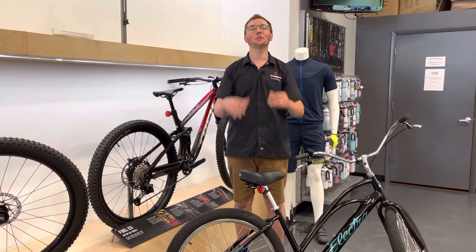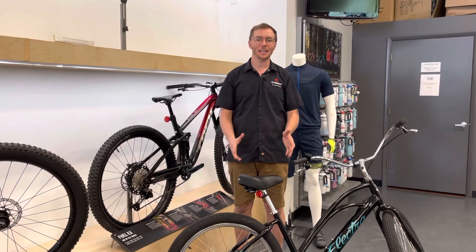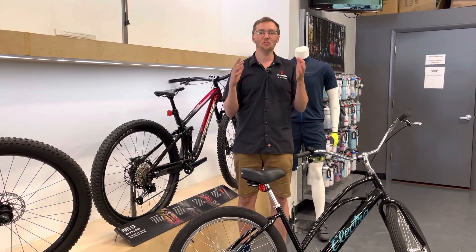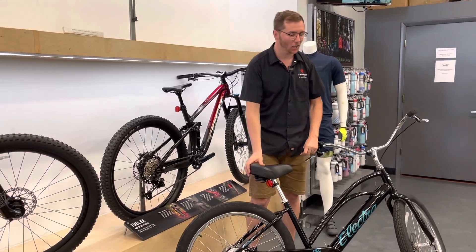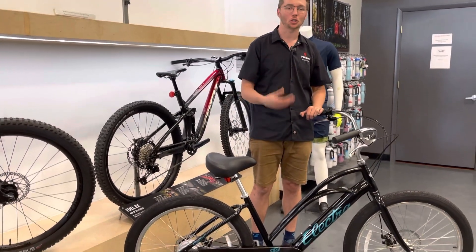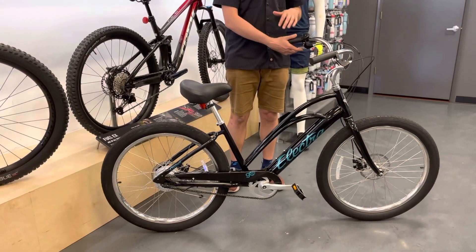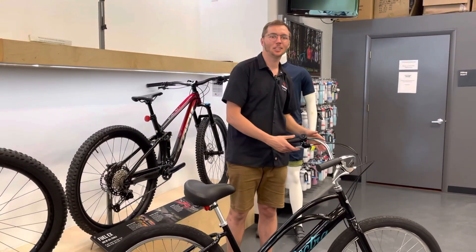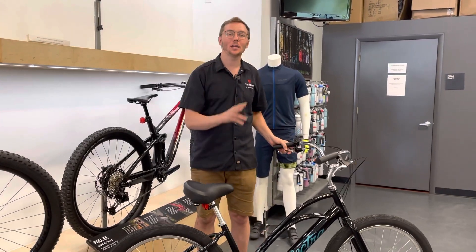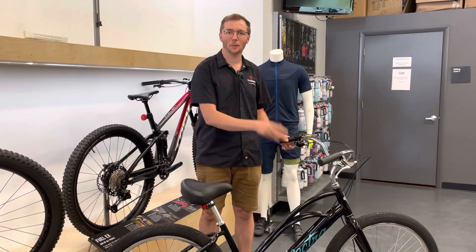Hey everybody, Scott here with the Trek Bicycle Store and ABC Bicycles, and today I'm excited to present to you my new favorite e-bike. This is the all-new 2022 Electra Cruiser Go. I love this bike. We've been waiting for it to come in and it's here, and I'm excited to share my three reasons why I'm heads over heels in love with this bicycle.